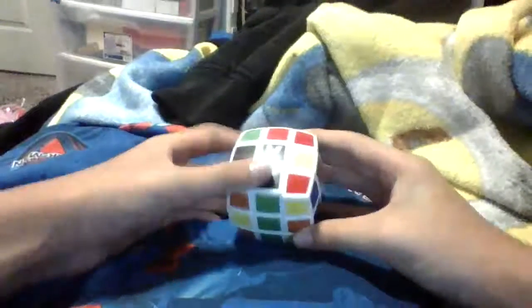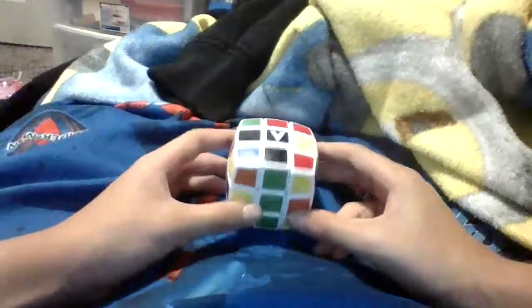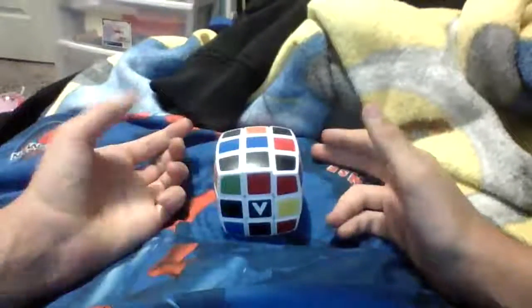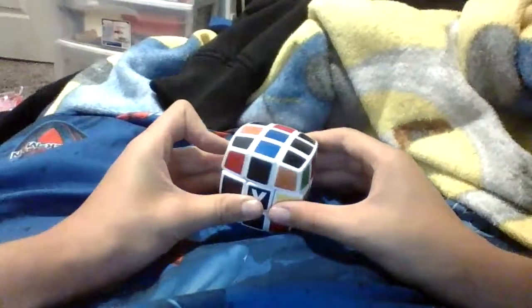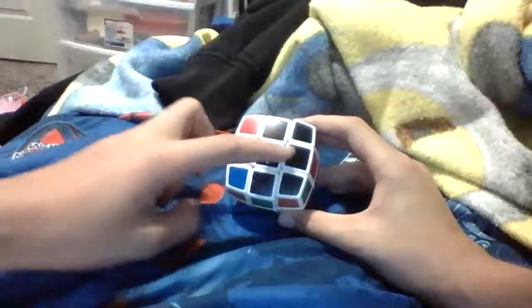Okay guys, now that I've mixed up this cube, we're going to want to solve the black cross — or white cross, whatever color cross you're doing. I'm going to want to solve the black cross. So we have this edge piece, which we could easily turn and rotate that down. So we got this cross right here.